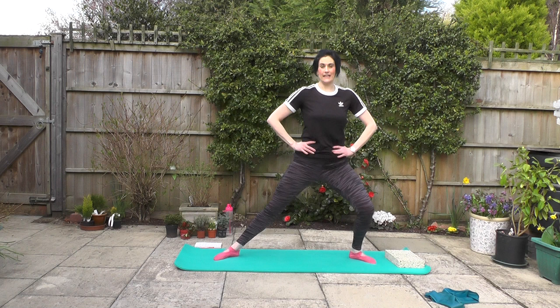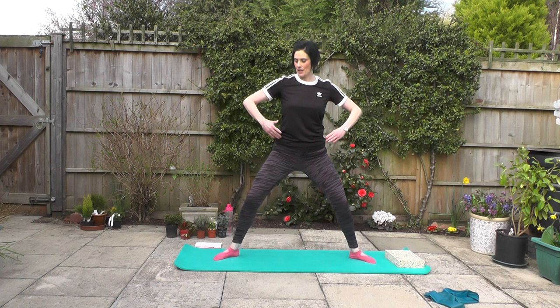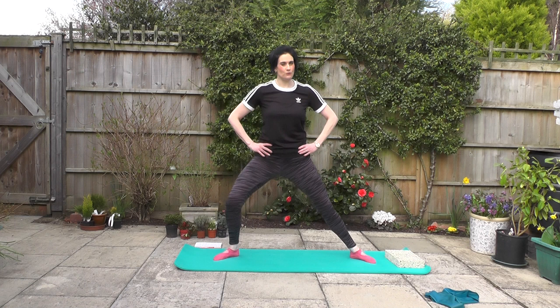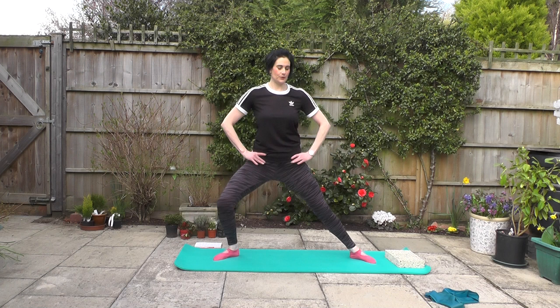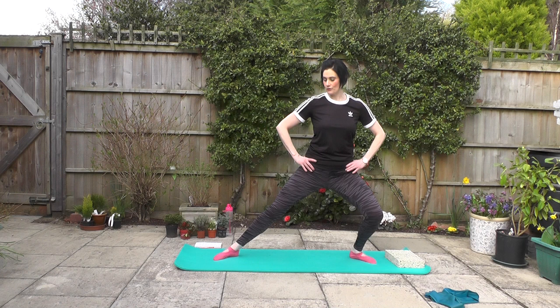We start to gently glide from side to side, getting a little deeper into those hips and into those knees, warming those up and into the legs — just starting to increase our range of movement a little bit. A reminder: you're working where you're comfortable within your own range of movement. I'm not here to see you today, so just make sure that you are working safely. Keep that spine nice and lifted — try not to tilt forwards or backwards as we move. I'm keeping both knees nice and soft, not locking out at any time. A nice, smooth, flowing movement as I glide from side to side.